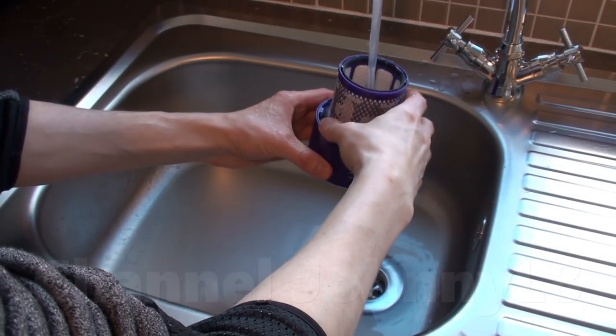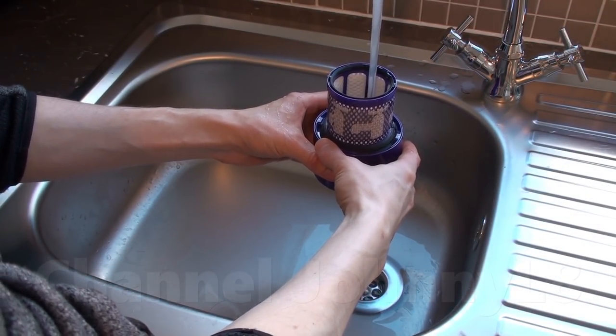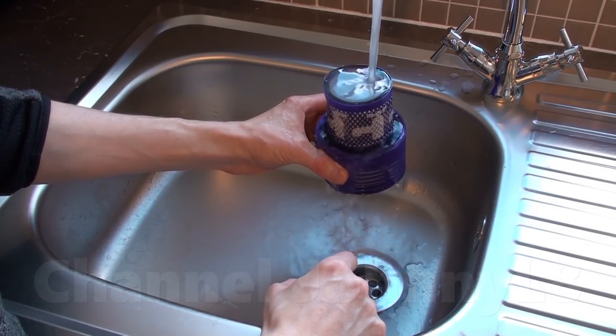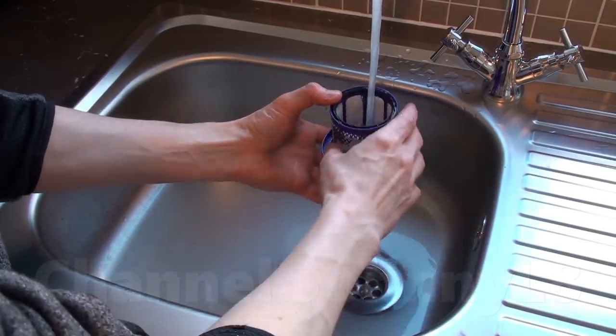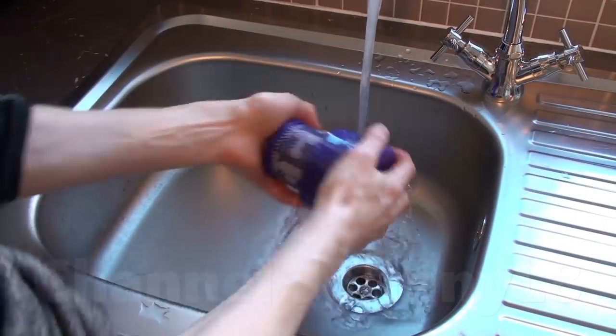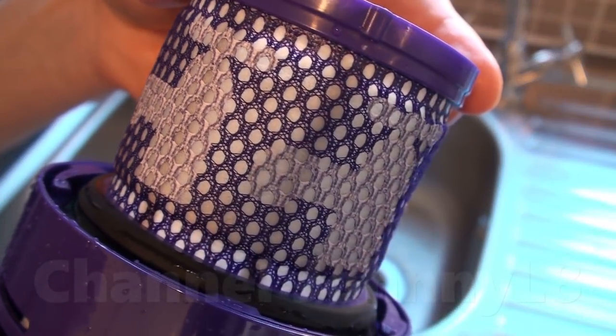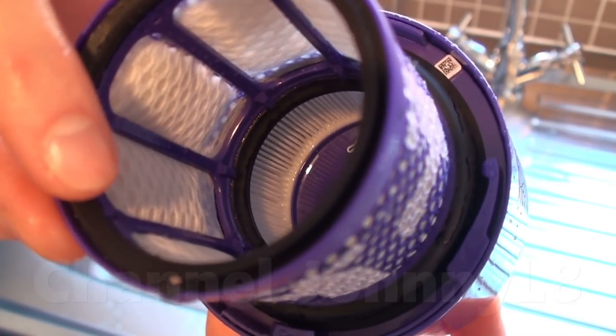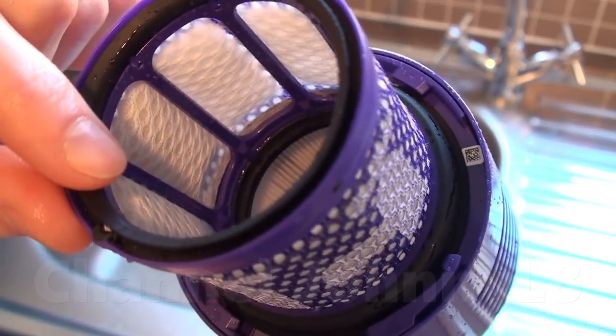Cleaning the filter is fairly straightforward, and you can see the filter brighten up nicely. After the bin was emptied and the filter rinsed, the exhaust air coming out smelled of nothing.